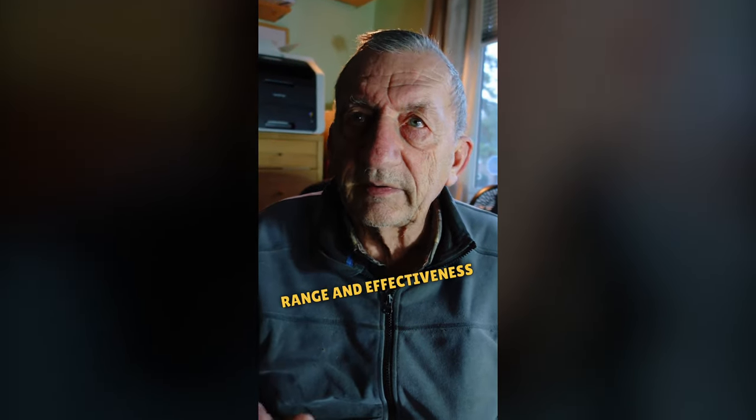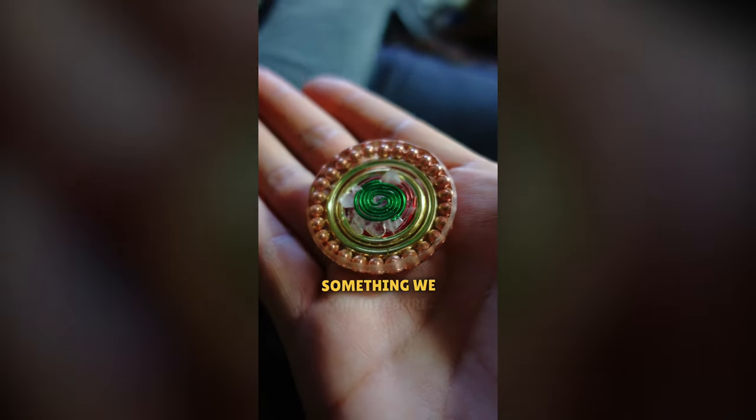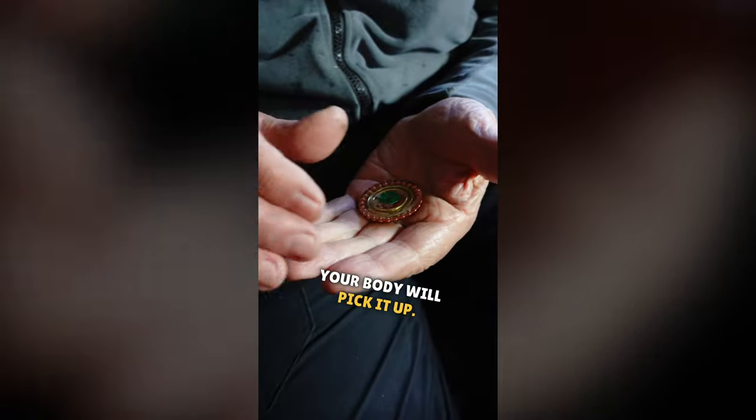And what it does is extends the range and effectiveness of this. I don't know how much — I can't measure it — because we're dealing with an area, physics, that is beyond something we can measure. Just carry it. Just hold it in your hands. Your body will pick it up. Keep it in your purse.